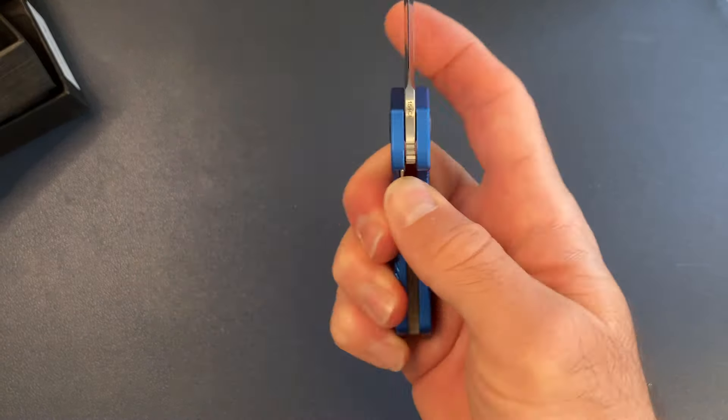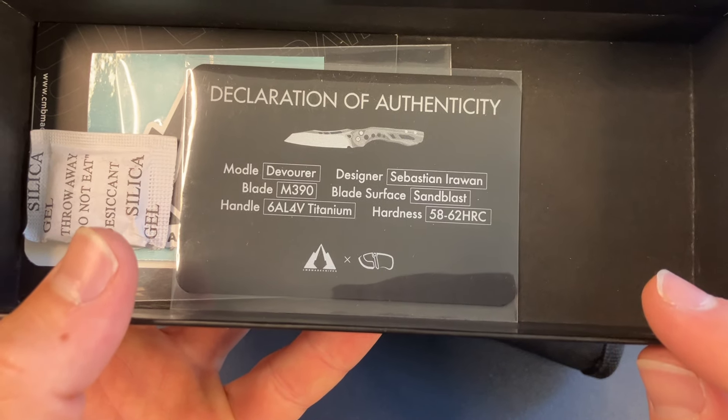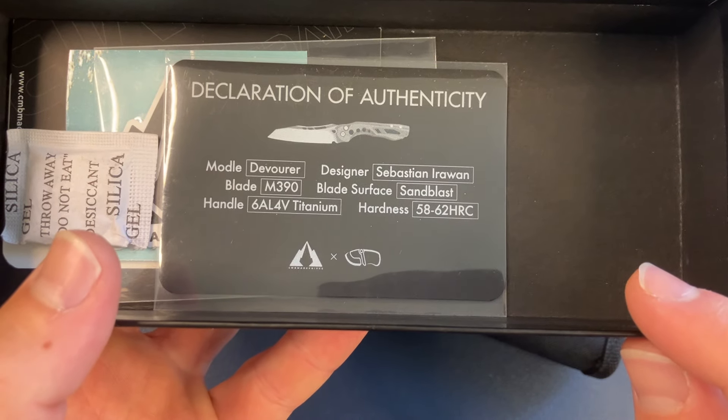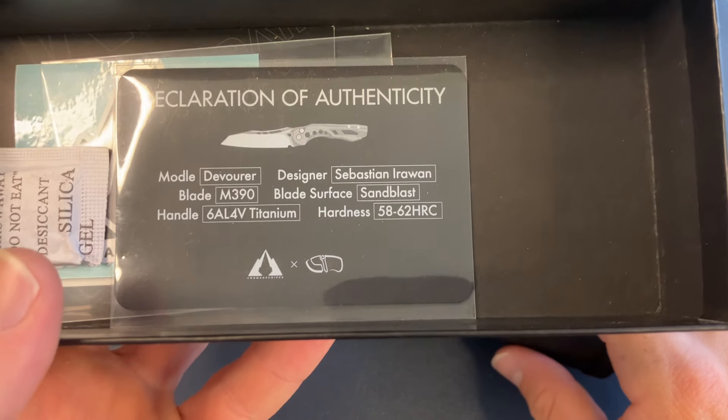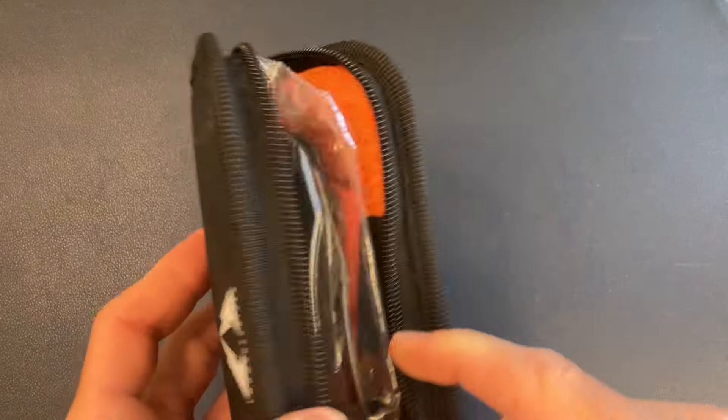Next up, something from CMB Made Knives — the name sounds really familiar, maybe a subsidiary or offshoot of another company. This is the Sebastian Erewan 'Devourer.' The hardness is listed as 58 to 62 HRC, which is not very encouraging — that's a crazy wide range. Like, 58 to 60 is already a big spread; what's the variation there?